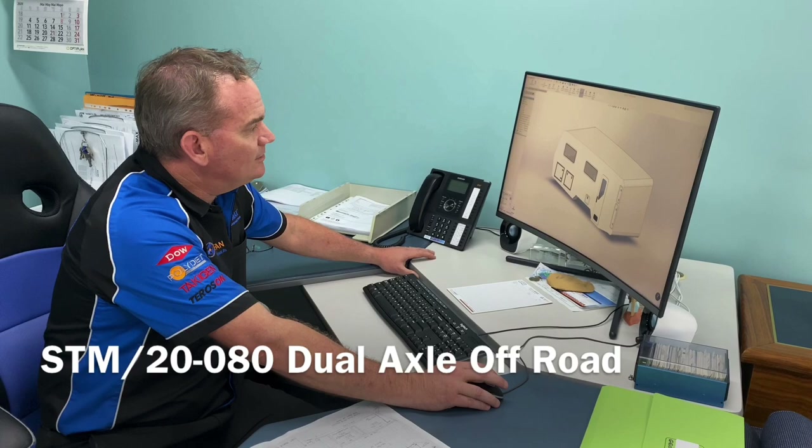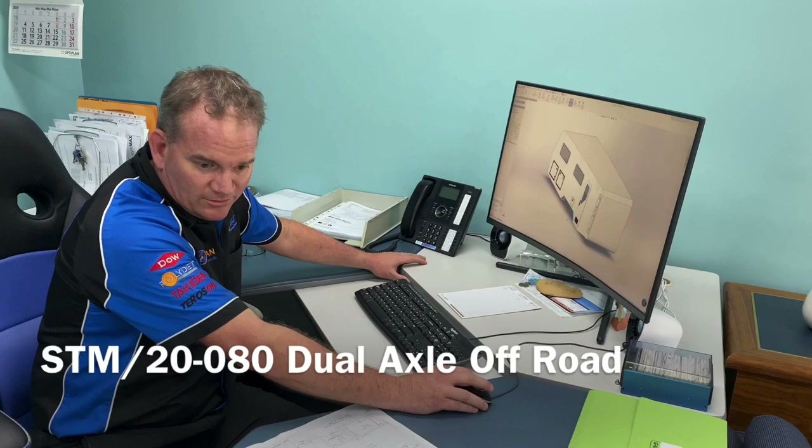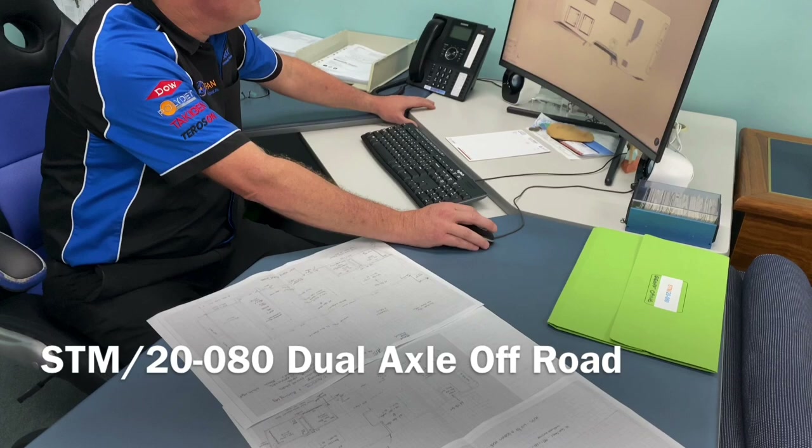Hey guys, John from Styromax. Welcome to Styro Chat — we'll just have a bit of a chat about the build we've got coming up for the DIY day. We've got the drawings here from Jeff, so he supplied those.